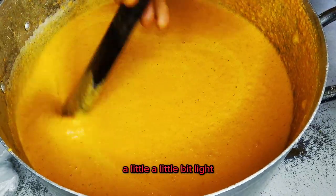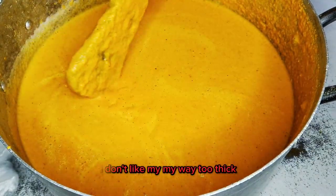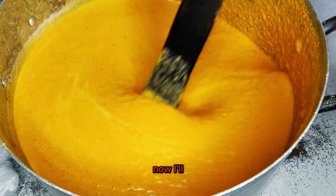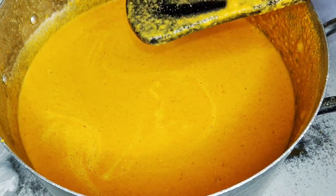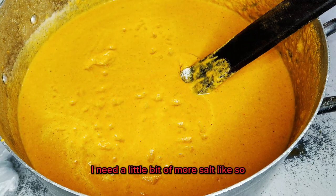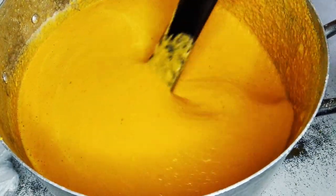Now that I'm done mixing, this is the consistency I want. I don't like my moi moi too thick, so this consistency is okay. I'll just taste to be sure the salt is right — I think I need a little bit more salt, like so. Then I'll give it a stir.